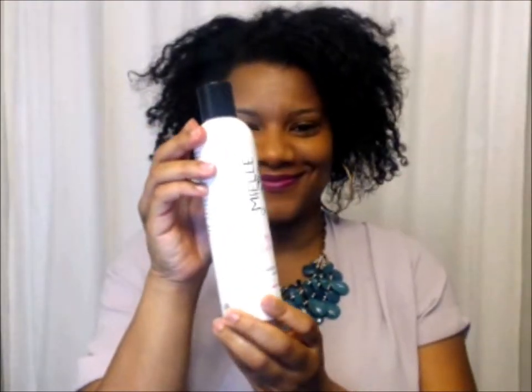Next, I'm going to use the Millie Organics Mint Almond Olive Oil. I love this oil so much. This is going to seal my moisture in, just to allow my hair to stay moisturized underneath the wig. I'm only putting a few drops on there, but I'm making sure to rake it all through the hair.